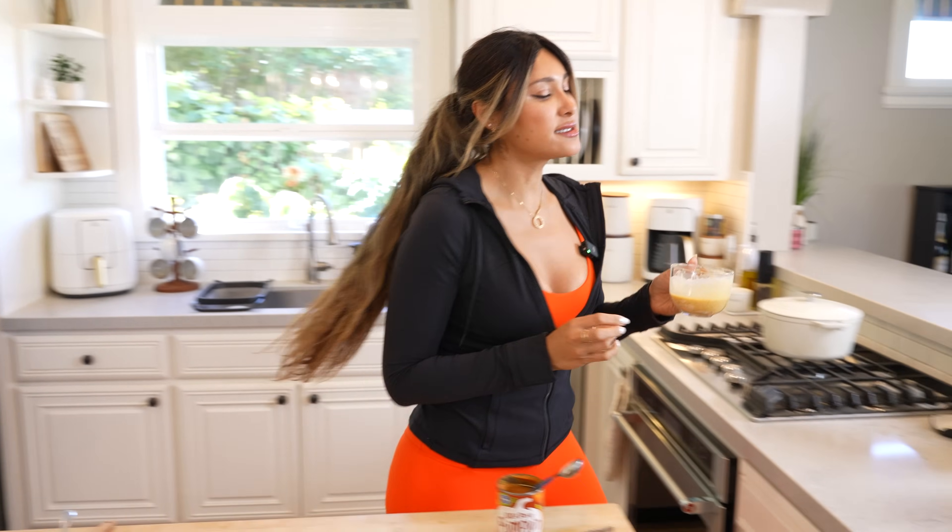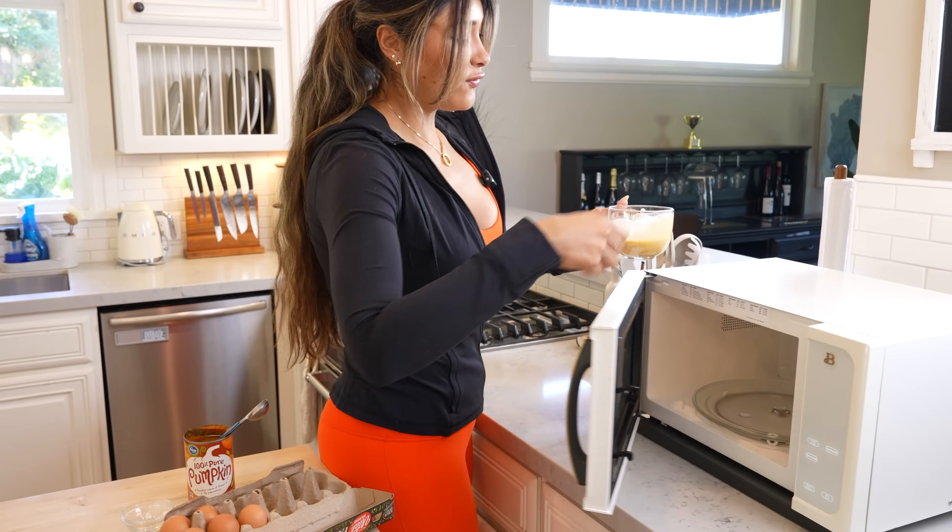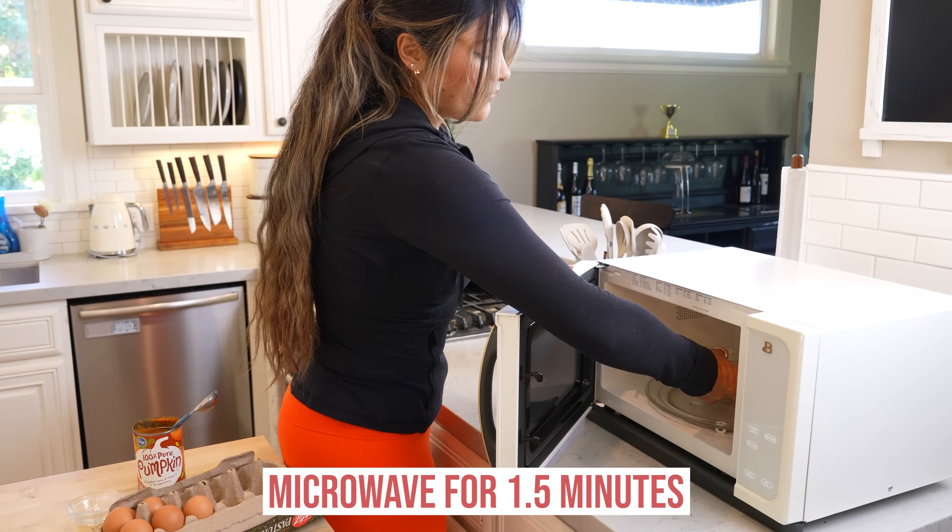And now let's toss this in. It's going in for a minute and a half, and you will have the easiest pumpkin cheesecake. I can't wait to show you the texture — you're going to love it. I cannot wait for you guys to make this, seriously.